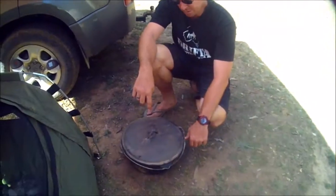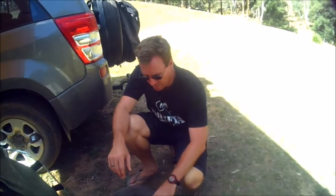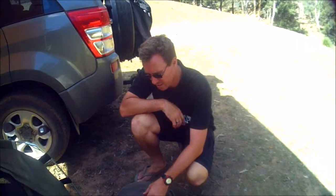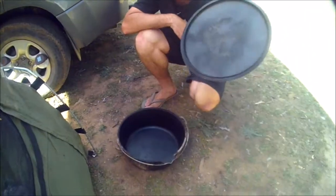A guy on eBay up at Gosford was bringing these in, obviously as a sideline to his business. He had them for sale. It is a bit dusty at the moment because we used it last night, but this thing is an absolute beast.